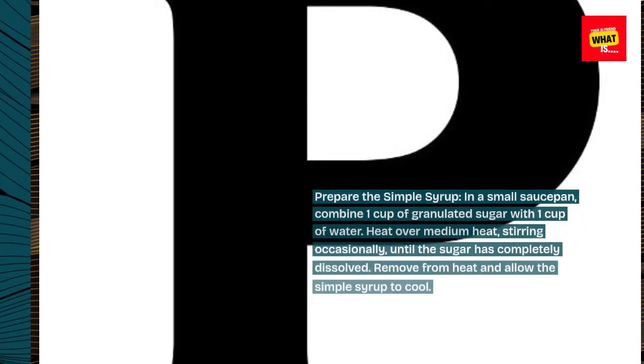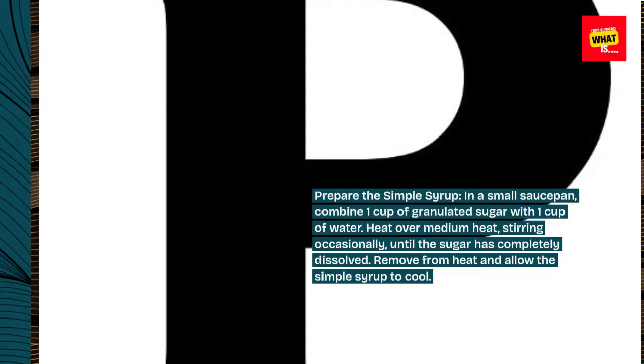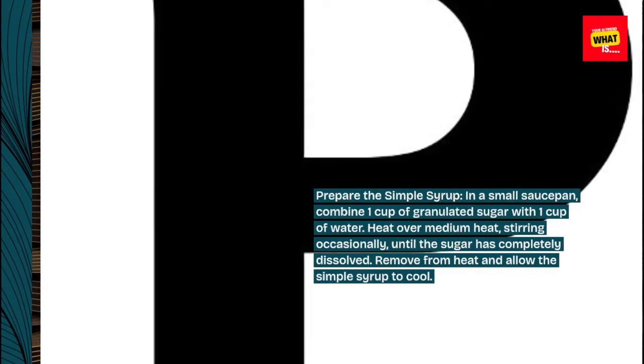Prepare the simple syrup. In a small saucepan, combine 1 cup of granulated sugar with 1 cup of water. Heat over medium heat, stirring occasionally, until the sugar has completely dissolved. Remove from heat and allow the simple syrup to cool.